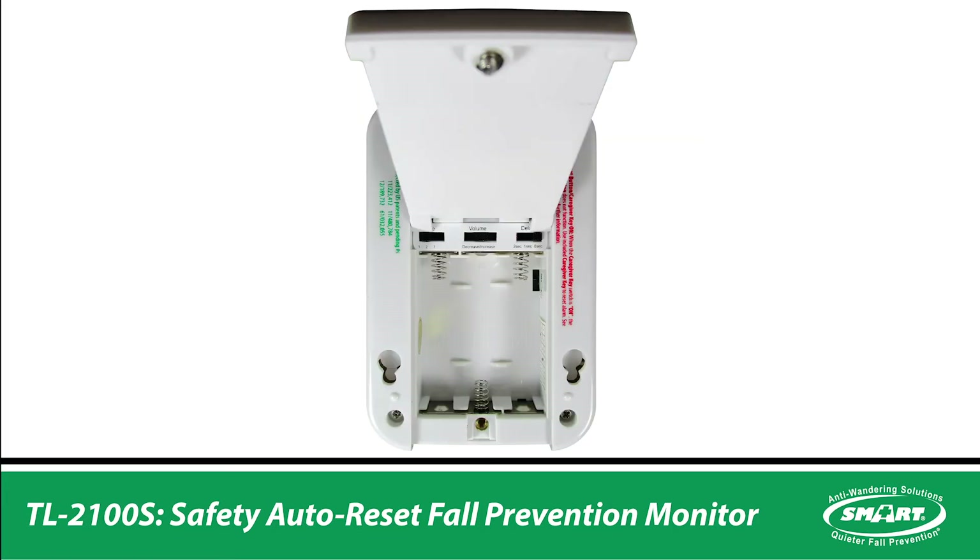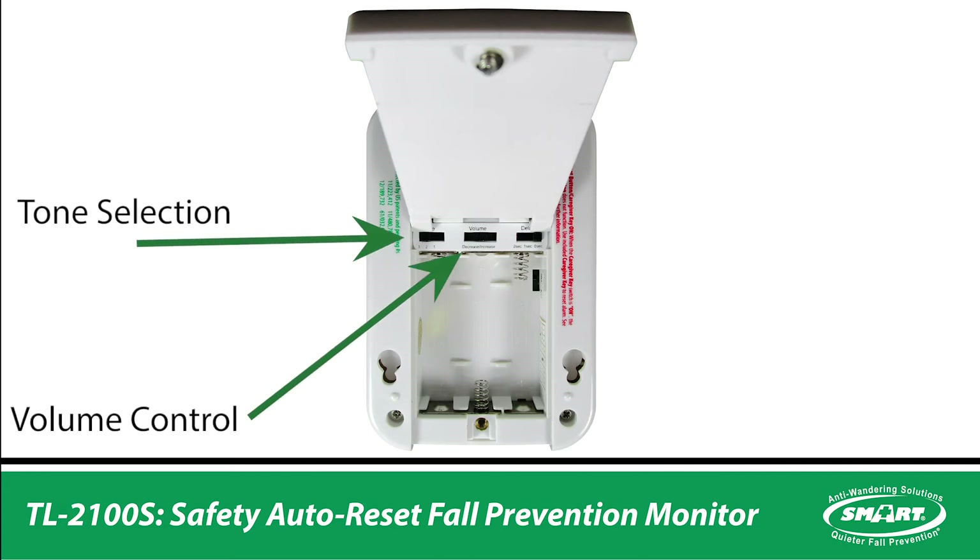Inside the battery compartment, in the back of the monitor, there is the volume control, tone selection, and tone delay for adjusting the delay from which the patient activates the alarm and its actual alert.